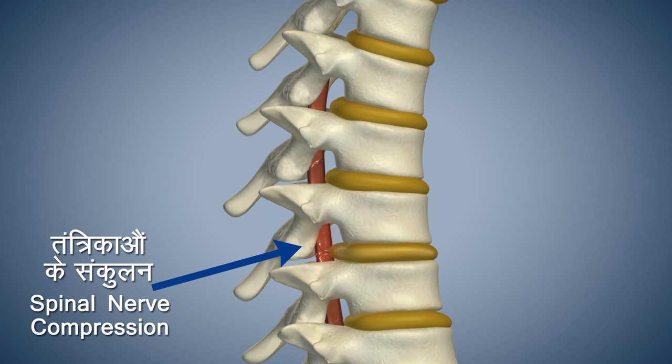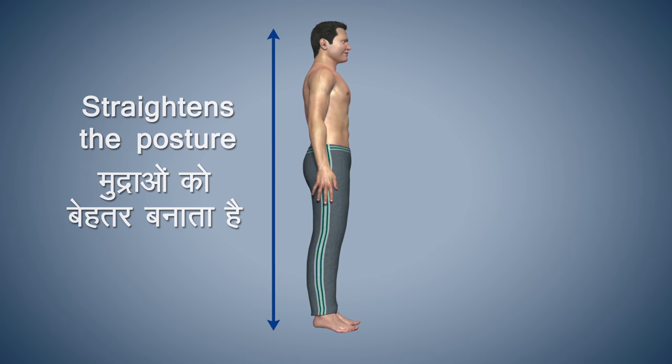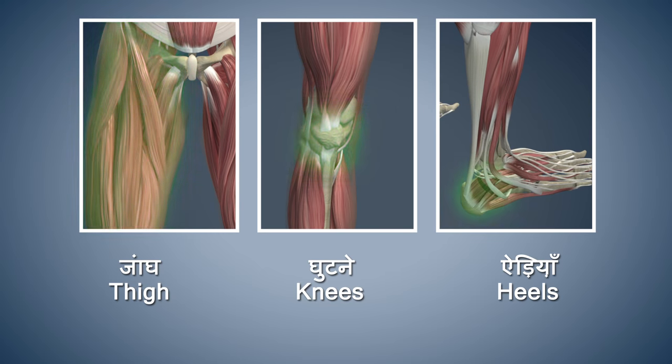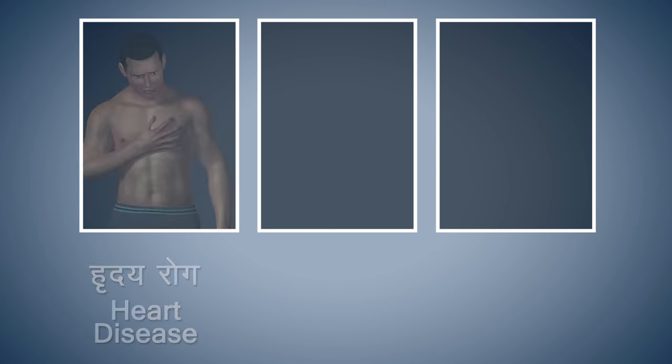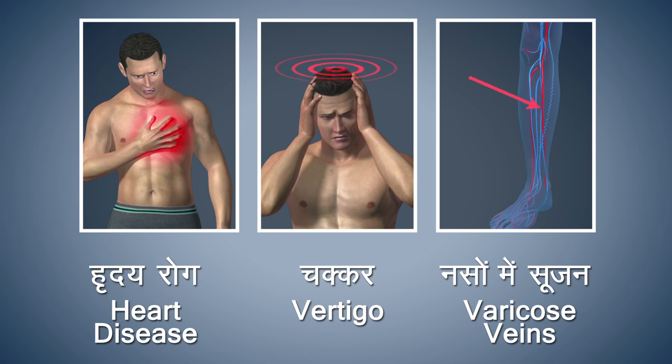This asana helps in getting rid of congestion in your spinal nerves. It helps to improve the posture of the body and also strengthens your thighs, knees and heels. Avoid this asana if you are suffering from any heart disease, vertigo or varicose veins.